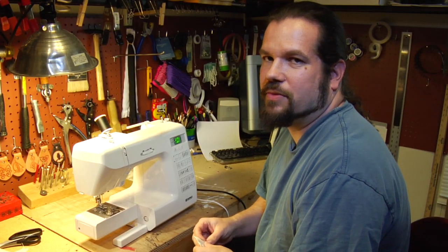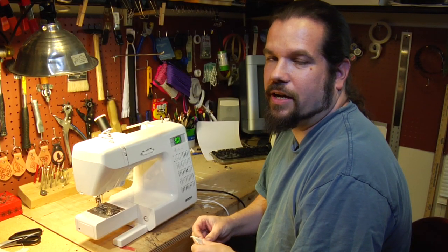Hi, my name is Sam Lewis from MadeBySam.com and I'm here to talk about how to use your sewing machine.